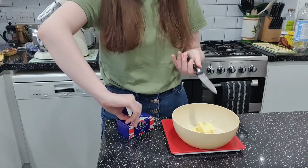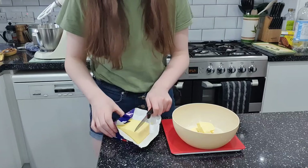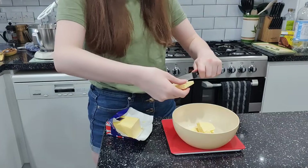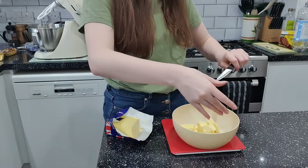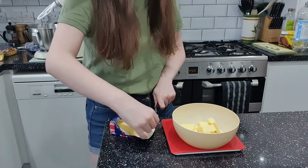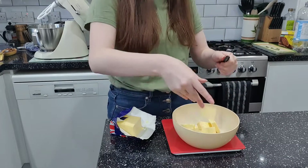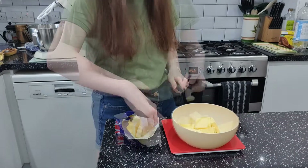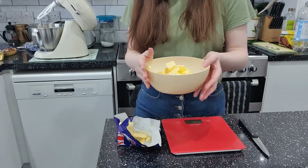There's a cheeky amount of butter sitting in this bowl right now. Be careful with knives, kids. I need more butter — 190 grams — going into the bowl.